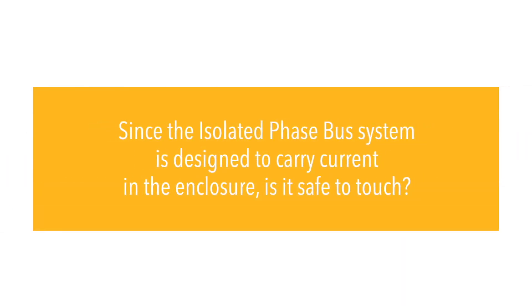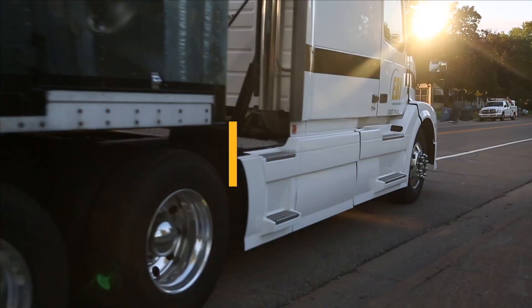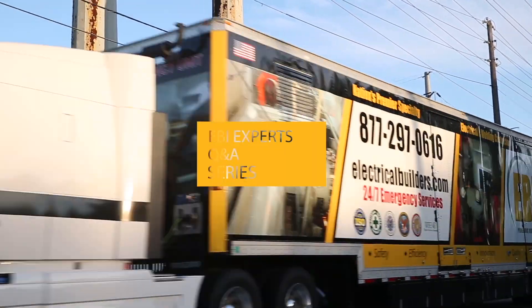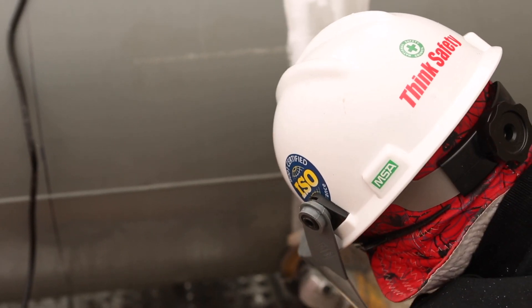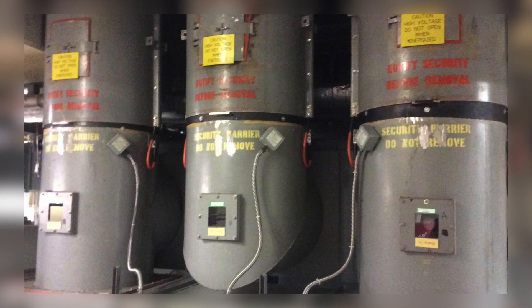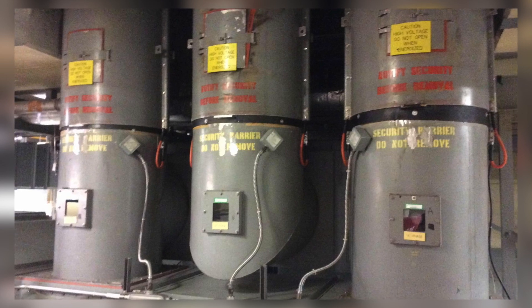Since the isolated phase bus system is designed to carry current in the enclosure, is it safe to touch? Safety is paramount to the power generation industry, but sometimes the basic, fundamental safety questions don't receive the attention they should. The basic question about whether or not the enclosure can be touched while in operation is a prime example.